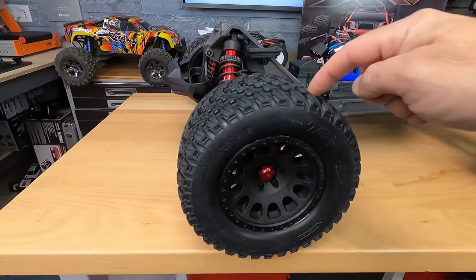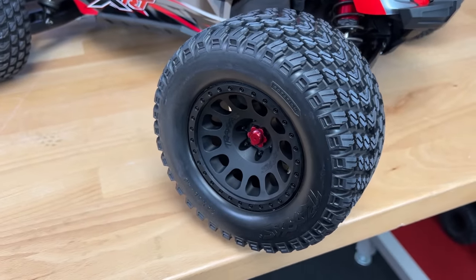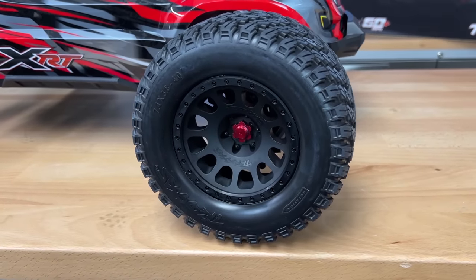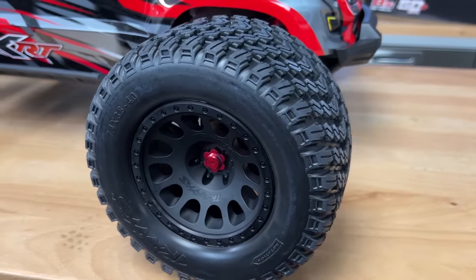Look at this wheel and tire combo. This is a new tread pattern for Traxxas — I like this mini block setup. I was told that the carcass has a much thicker rubber now. Feels like there's a urethane insert on the inside. And I was also told that there's a new bead style setup on this thing.